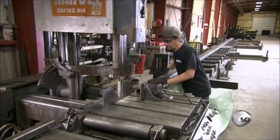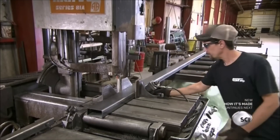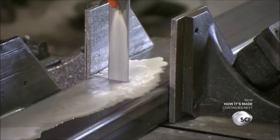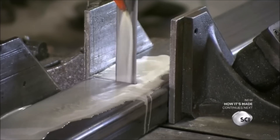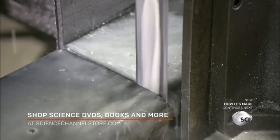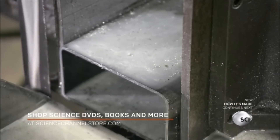Most of the grain dryer's components are made out of steel tubing. Workers cut the tubes to the various required lengths. Once all the pieces are cut, workers position them on an assembly jig.